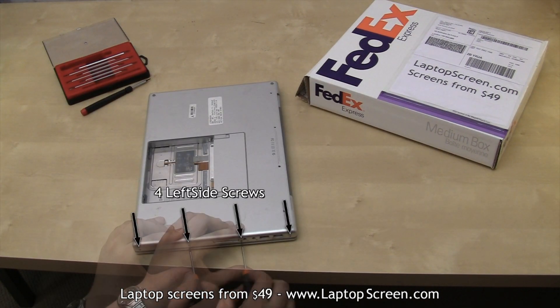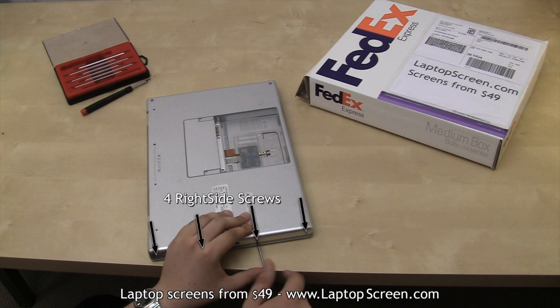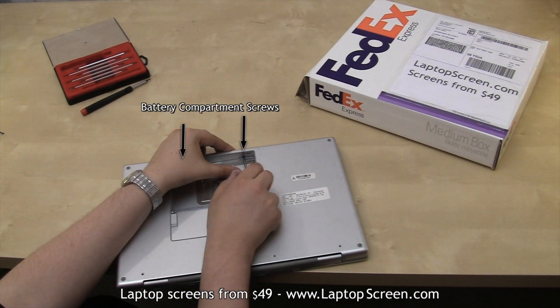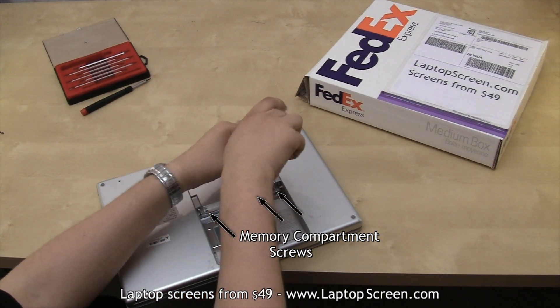Then four short screws on the left side and four short screws on the right side. We have two more screws on the inner side of the battery compartment wall. Then go ahead and remove the memory compartment screws and the compartment cover.